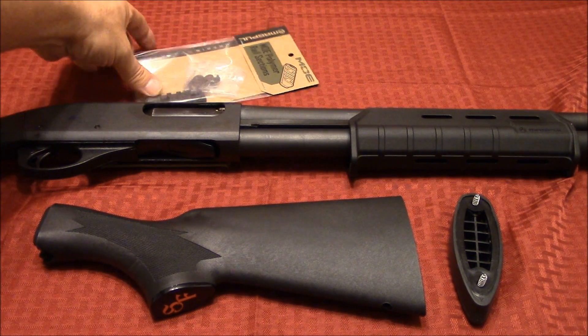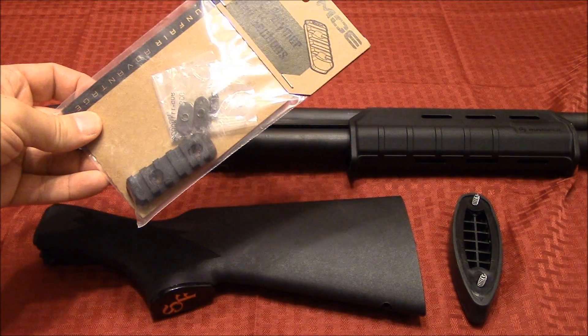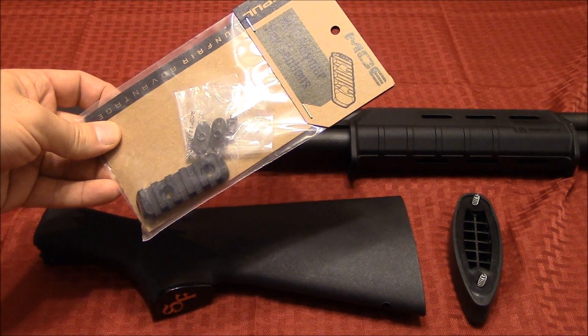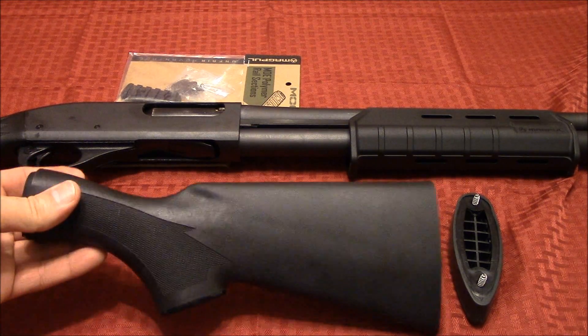I also picked up a section of Magpul rail to put on the forend so I can mount my Streamlight when it comes in. I should be getting my light probably in the next week or two, so we'll do an install video of that. But today is about the short length of pull stock.